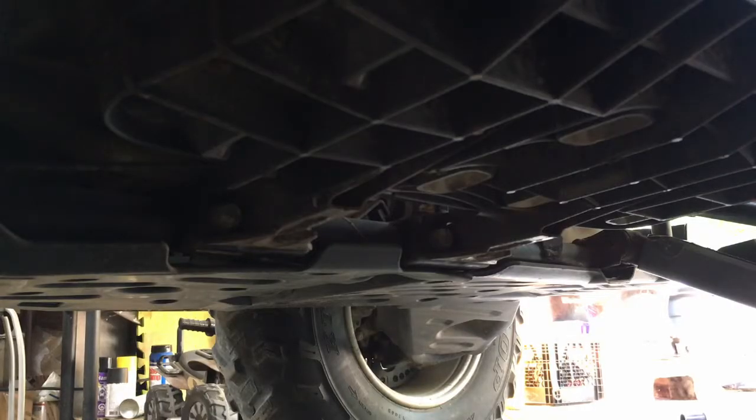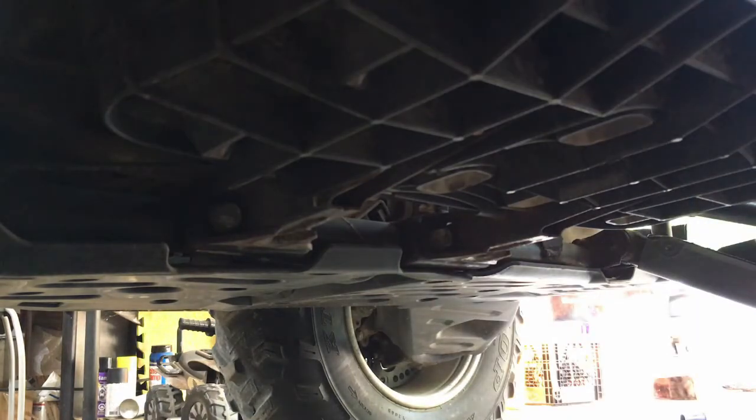For the first machine, what we're gonna do is remove the bottom skid plate and then we're gonna drain the oil. We'll see how much comes out.